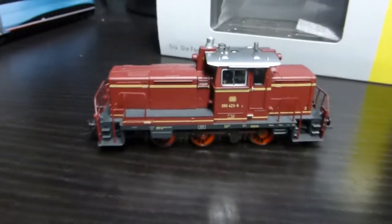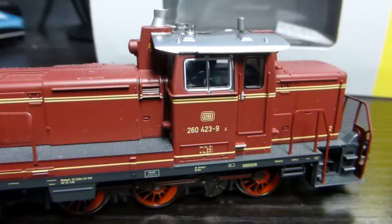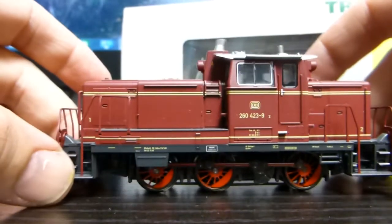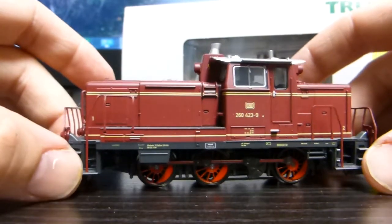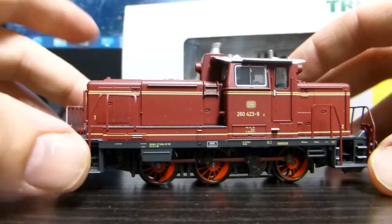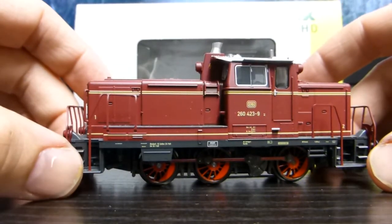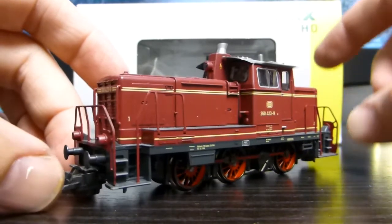The interior cab is not detailed — just electronics showing in there. But what I really like is where they put this thing together. The detail on it is outstanding anyway for the price. I think I paid about $130 for this. It's DCC sound, it's got LED lighting, and it's still a finely detailed loco.